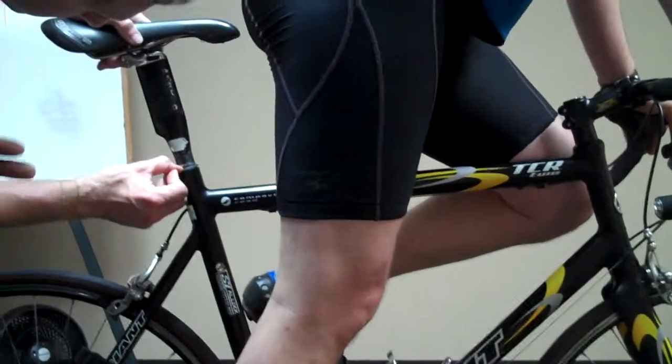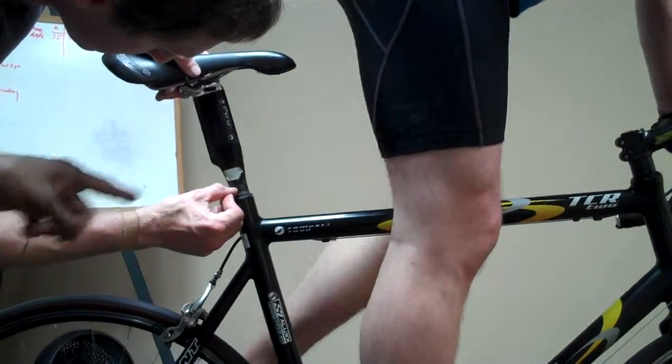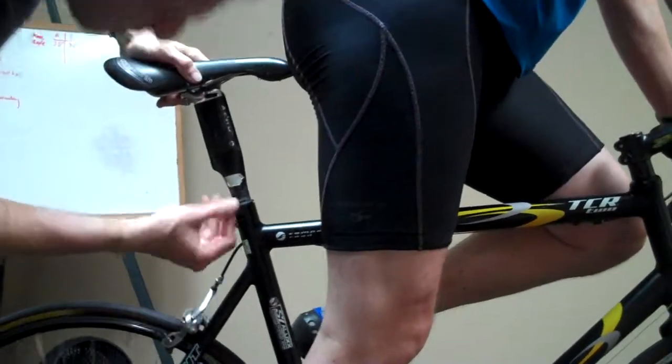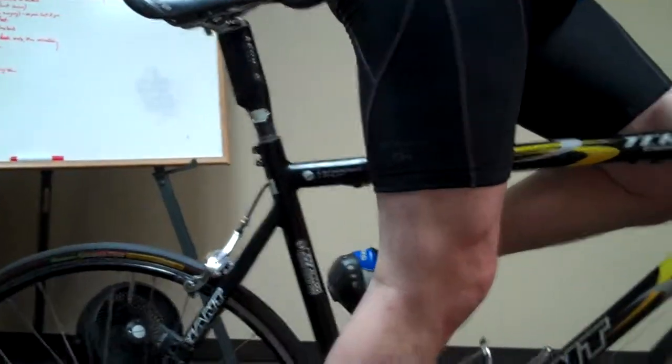We had two movements — one there, then the next one down, then below that marking tape. So in three movements we probably got more than nine mils. That's like two centimeters — maybe a little bit too much.